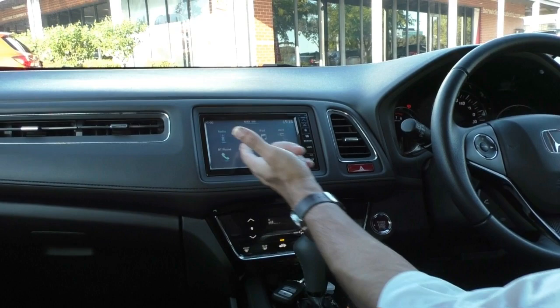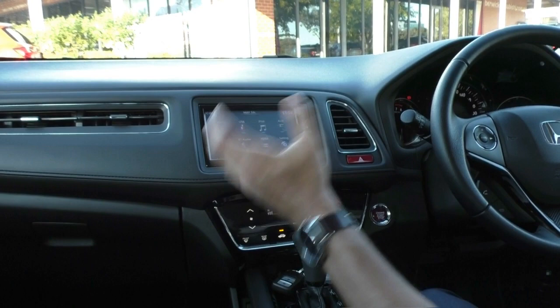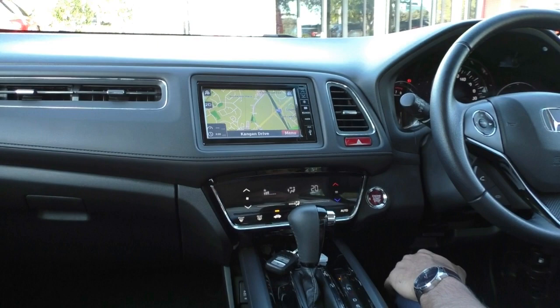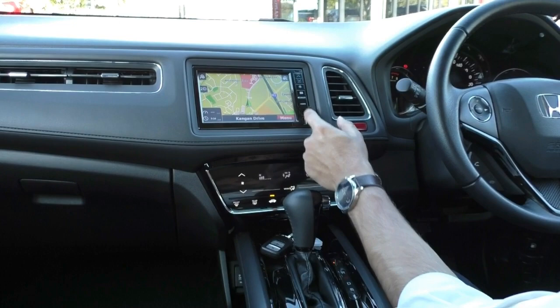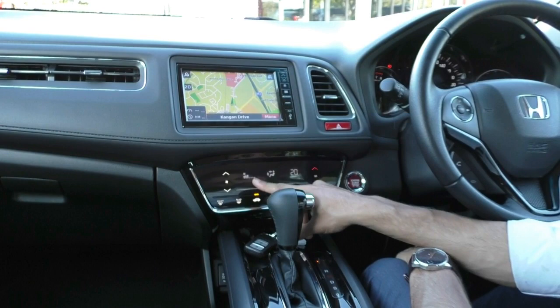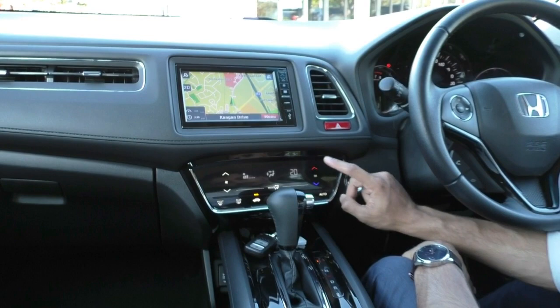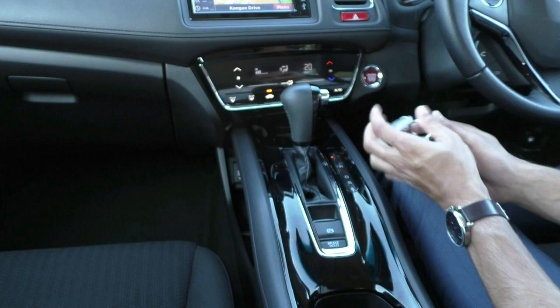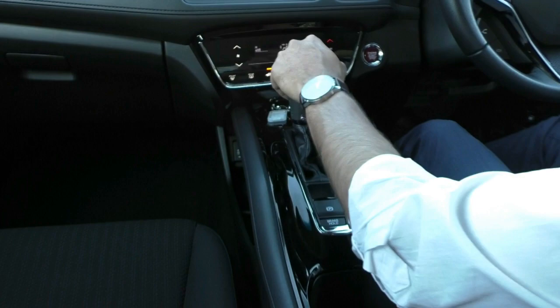There's a nice touchscreen head unit — very easy to use — with AM/FM radio, USB, auxiliary, iPod connectivity, Bluetooth for your phone, and HDMI settings. It also comes with inbuilt navigation, which is very handy as it is a standalone system. The climate control features a nice digital LED display — not hard buttons, but a touch pad to adjust your temperature, fan speed, and modes. There's a little compartment for keys or loose change, and a really nice leather-stitched gear shifter.